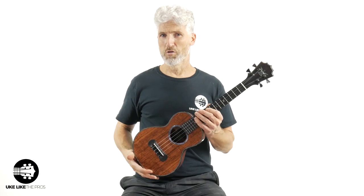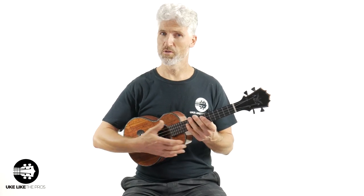I'm really excited to have this in the store, in my studio. I'm going to do a little playing and we're going to go over this beautiful one-of-a-kind instrument.